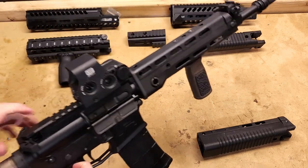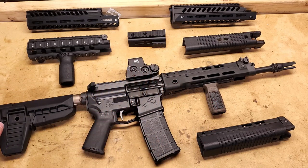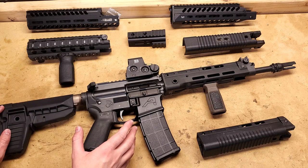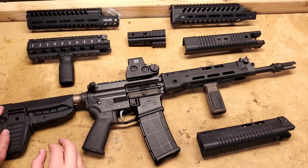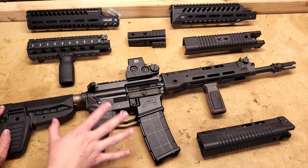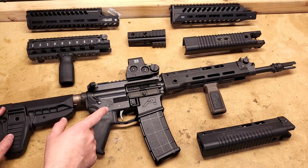Hey guys, Convore here. This is my T91 — well, it's my T91 upper on my SBR lower. Today I want to talk about T91 handguards. There are not a lot of options out there for handguards for the T91, despite what you may see on this table. There are just not that many companies that make T91 handguards, and unfortunately a lot of them are airsoft handguards, and some of those are okay, but we're going to fire through them really quick.